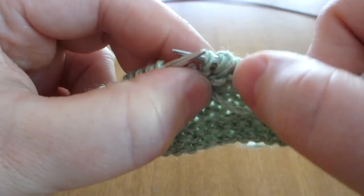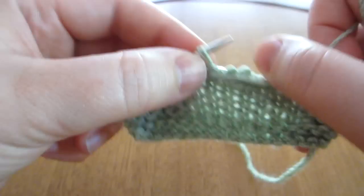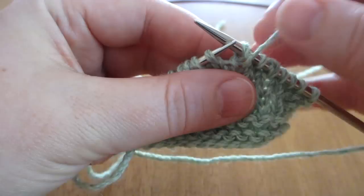I'll purl across the row and work another one here. Purl the stitch, turn, bring the yarn to the front, slip the stitch across and pull it around, and then knit across.